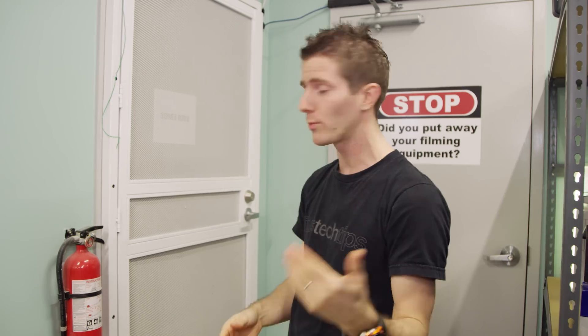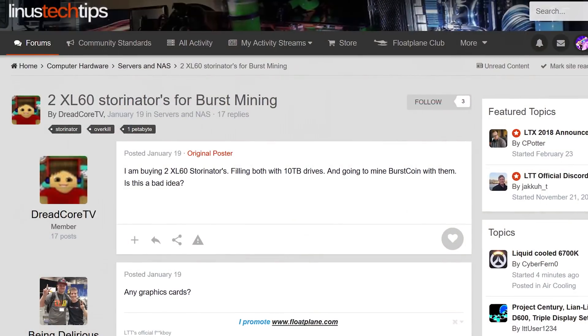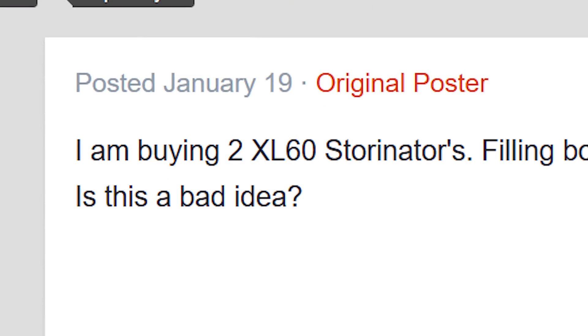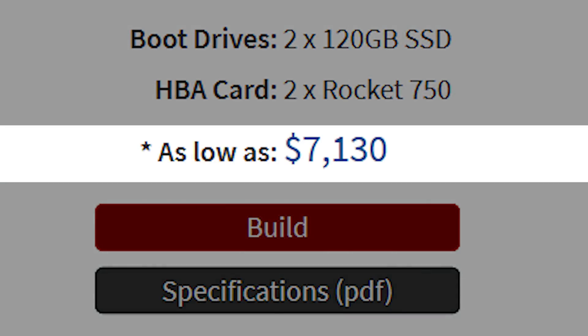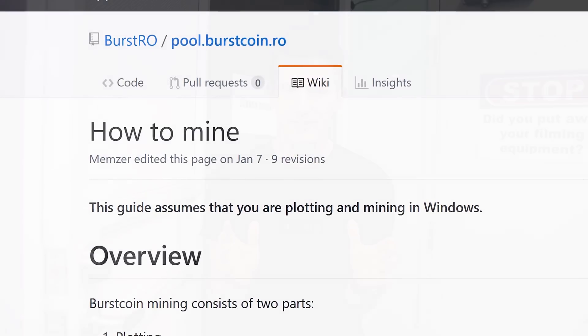This side quest on our mining adventure was inspired by a post on the forums. One of our users, DreadCoreTV, is apparently considering buying a couple of 45-drive Storinators to mine Burstcoin, a cryptocurrency that is mined with spare storage space rather than by using computational power from a CPU, GPU, or ASIC.